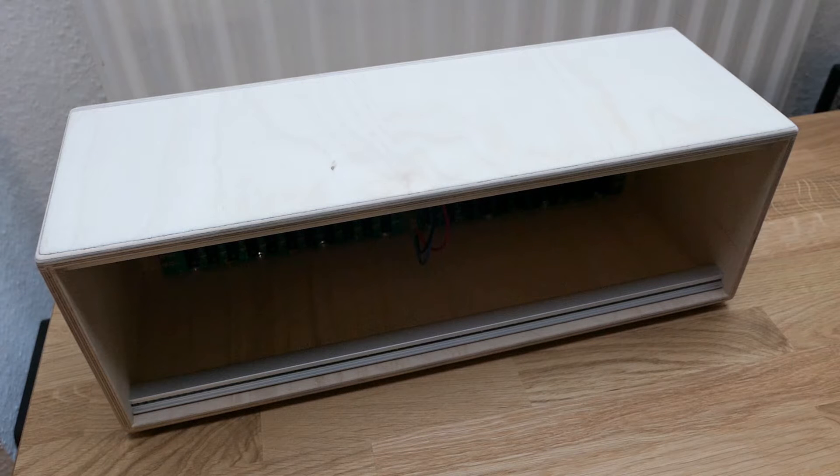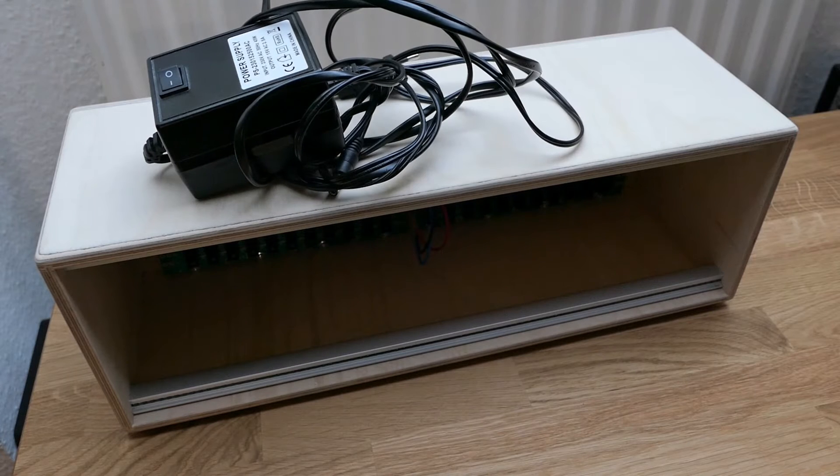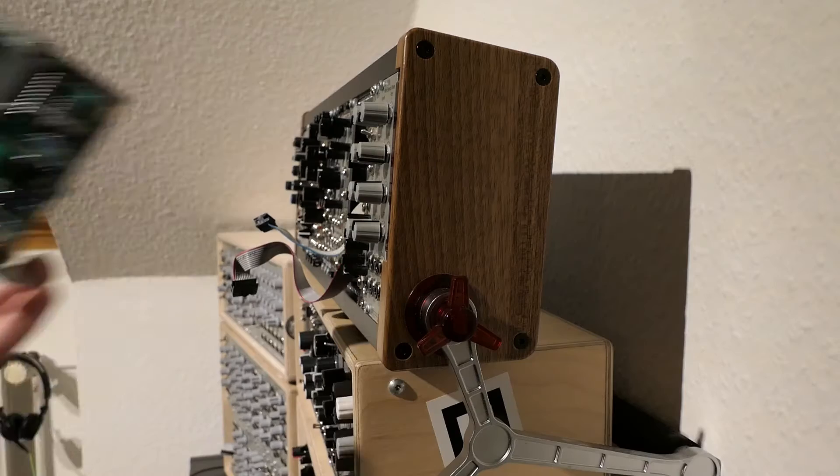First things first, you'll need a rack where you can put your modules into. Be sure to get one with a power supply. These here from Doepfer are nice because they are available at a reasonable price, have a capable power supply, and you can stack them, which is great. Don't get a skiff rack for the beginning.